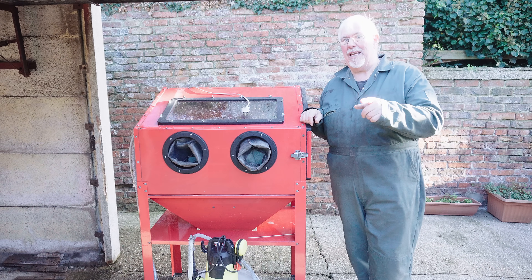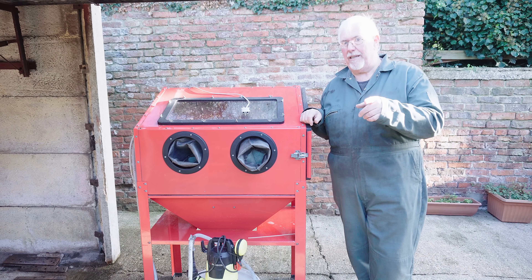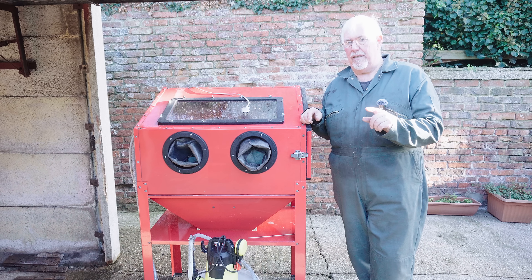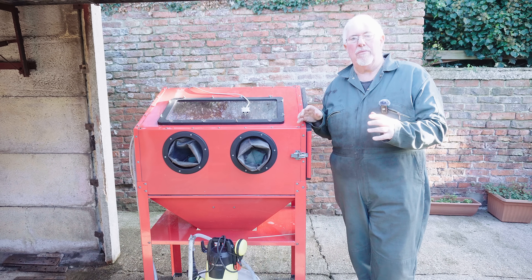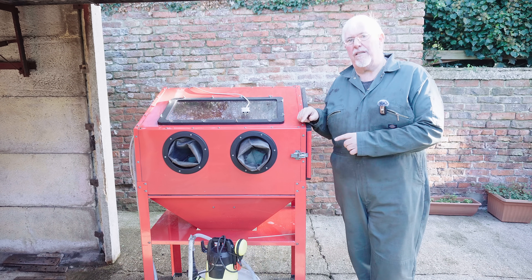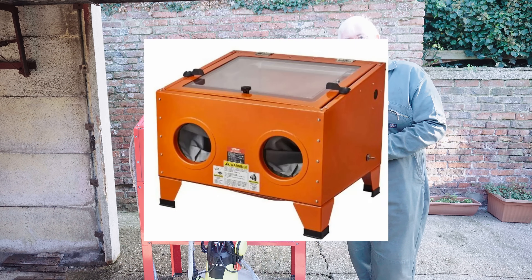Don't turn off! This is going to be dirt cheap vapour blasting. I'm going to go through the basics of what you need. Where you take it is up to you. I've taken it to a bigger cabinet, but I have used this system in one of those small 90 litre cabinets as well.